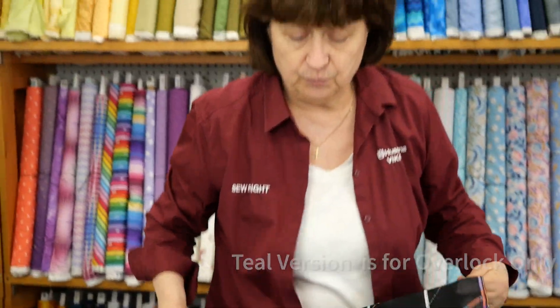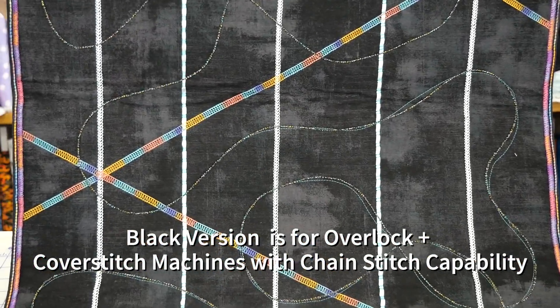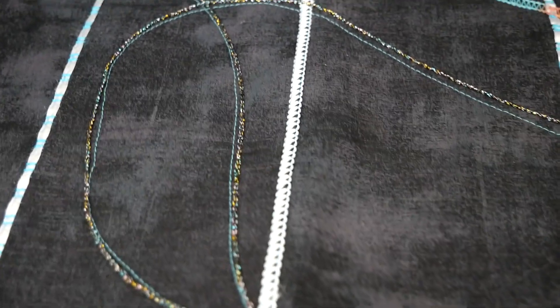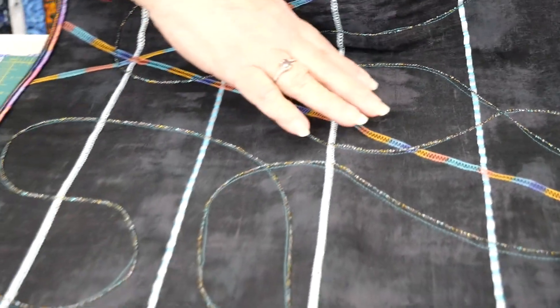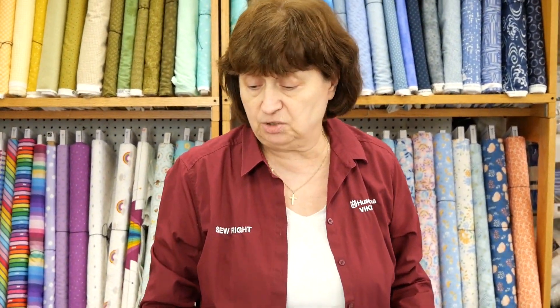Over here we have another sampler — this involves both overlock and cover stitch with chain stitch capability. In here we have chain stitches, we have flat locks, which is also on the original one, but we also have cover stitch. So here you'd be learning more techniques, and this is a different version of a table runner, or a bag, or a pillow — whatever you want to make it into.